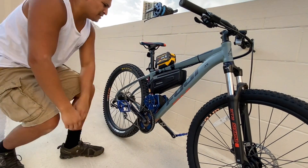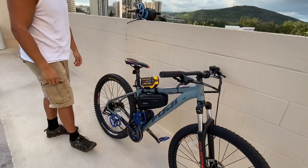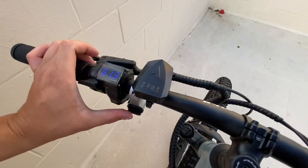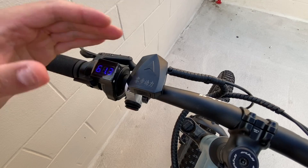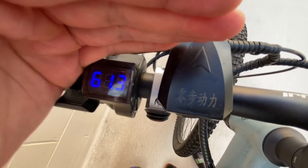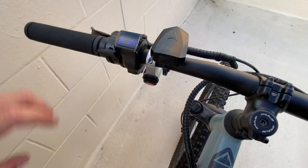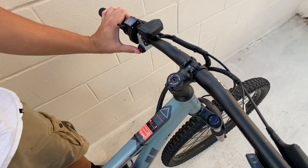Moving up to the controls — right here you can see it has a voltage display. I have a USB power adapter and the on/off switch.